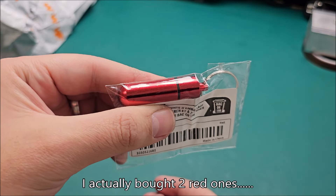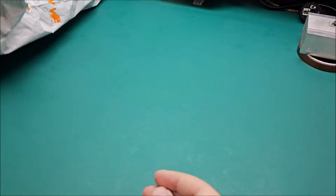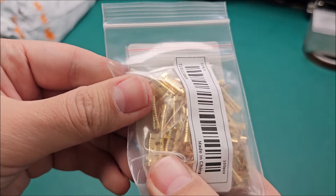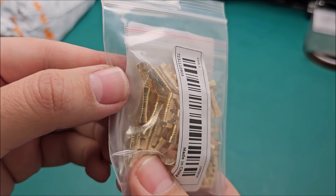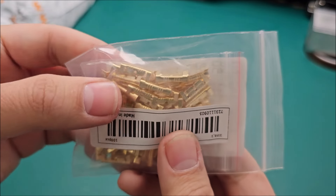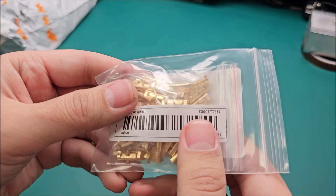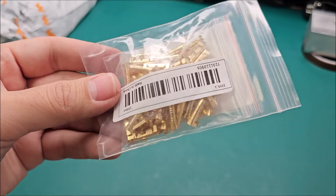These are wire connectors — just to join wires. You're not only soldering them; you join them with this, tighten with pliers or a crimp tool in place, and you can also solder on top of it. It will make a much sturdier connection.